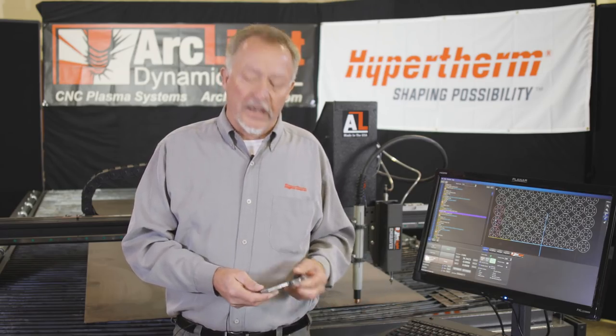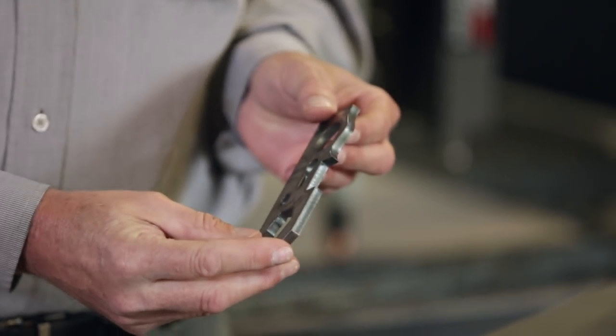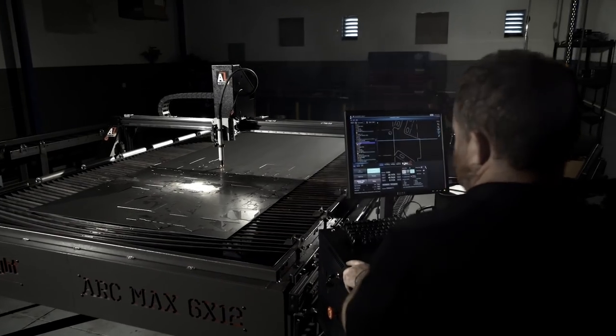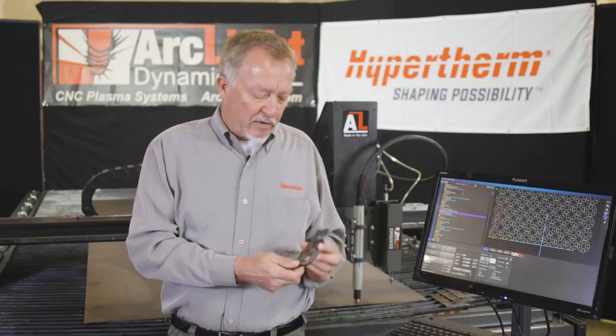The choice of consumables and amperage are important. One of the rules of thumb I like to mention: I have a piece of quarter inch steel that was cut on this machine right here. If you want the best cut quality on a piece of material, you generally use the lowest amperage process — the lowest amperage consumables at the lowest amperage — and it's going to cut at a slower speed, giving you a little more accuracy and better squareness. However, if I want a lot of these parts cut fast, I might turn the power up and accept a little less tolerance.